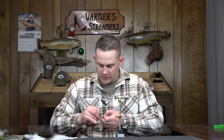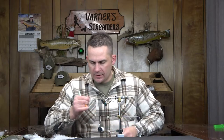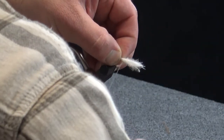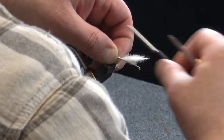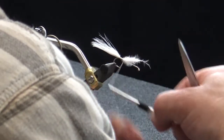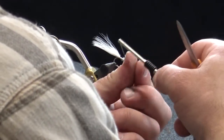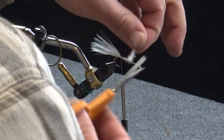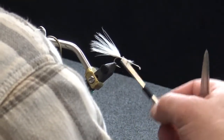We're going to start with just one plume of white marabou going down the backside. This fly, by the way, is what wound up giving us the Barely Legal — Kelly took and articulated this fly and the Barely was born. That fly has probably caught more fish for folks over the years than just about anything. It's got its name for a reason — that's a deadly fly. I'm going to take that to my halfway point, just get a couple of good wraps over there and clean that up.